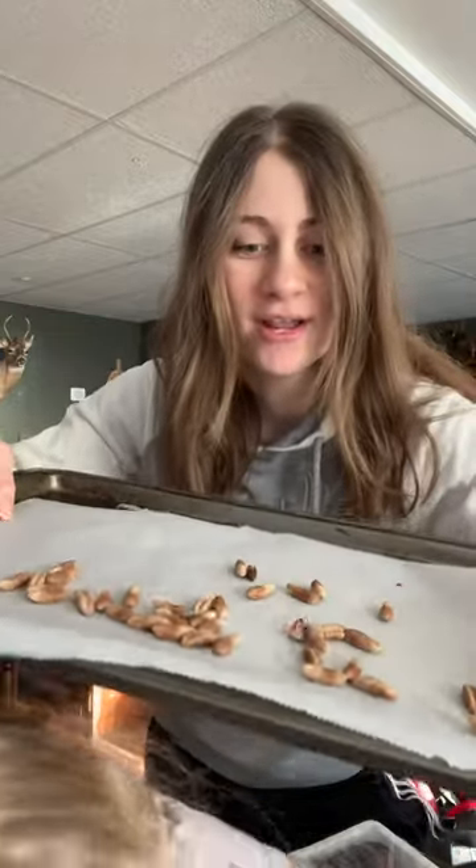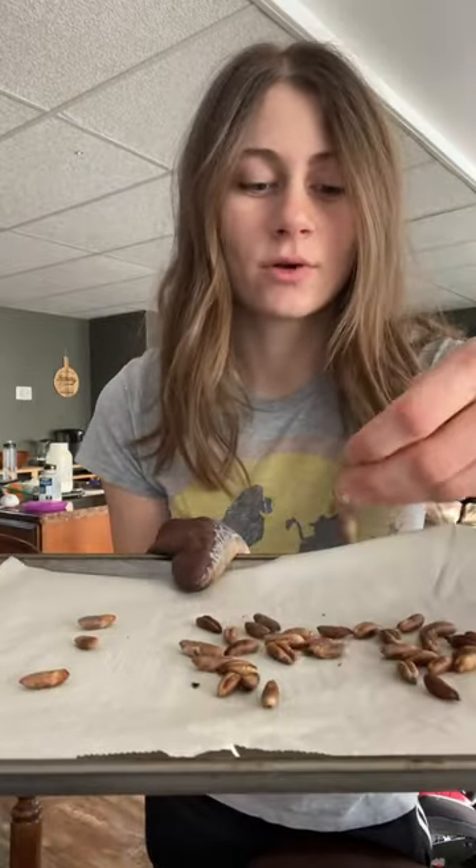Today we are making coffee out of the seeds from dates. I washed it and dried it, and now I have some on a cookie sheet. I'm going to roast it at 350 degrees for about 30 minutes. The seeds are out of the oven and now I'm just going to let them cool down completely and then grind them up.